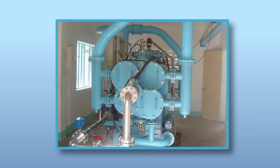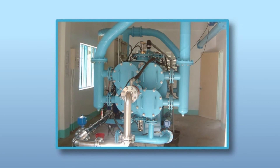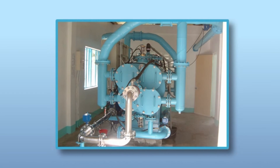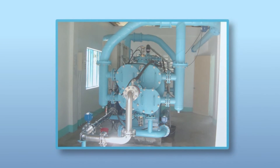Cleaning the filter element rather than replacing it, demanding a small footprint, and being a chemical-free technology, AMIAD AMF filters provide an environmentally friendly and cost-effective filtration solution.